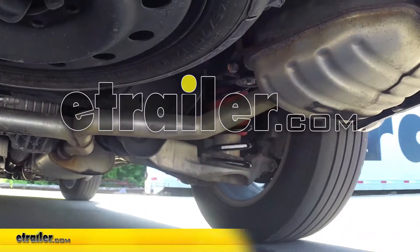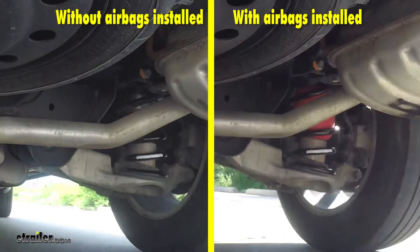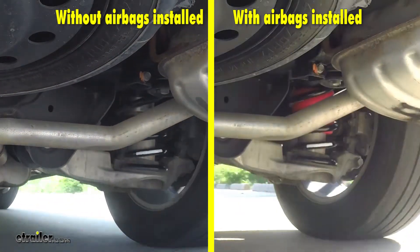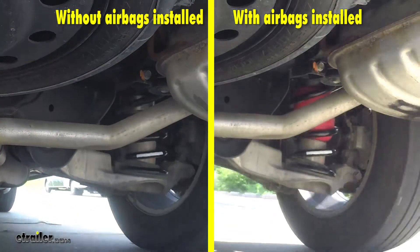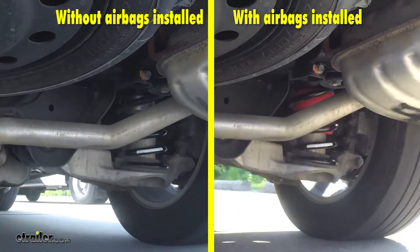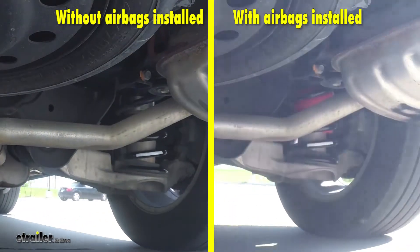We'll now take our airbags out on our test course. On the left side of the screen you'll notice the vehicle without the airbags installed, and on the right side of the screen you'll notice the vehicle with the airbags installed. The first part of our test course we'll be doing some evasive maneuvering, doing some quick turns side to side.